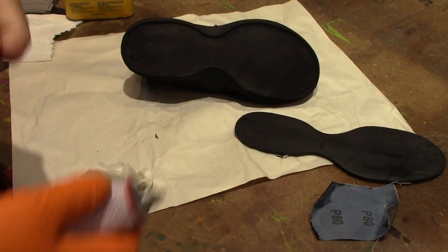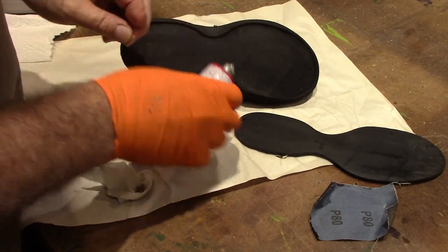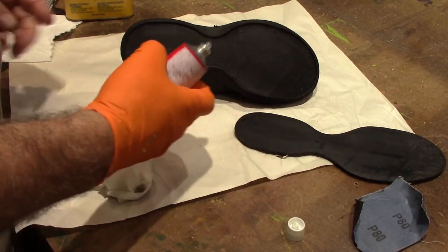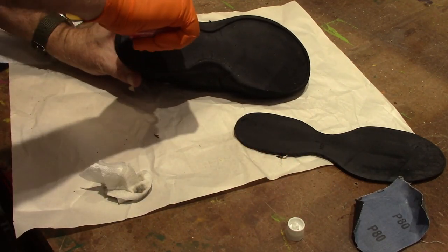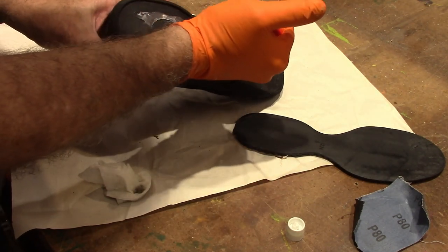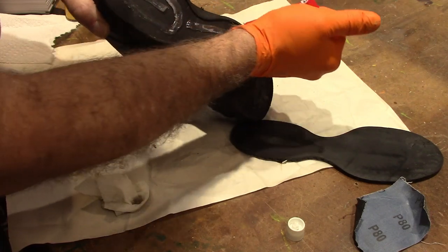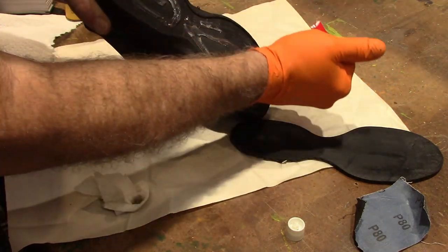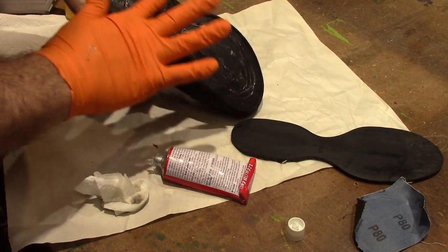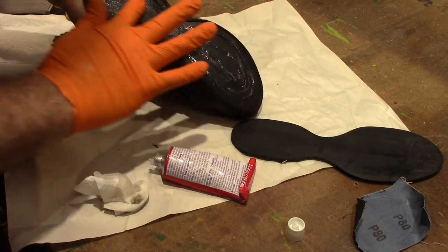I'm going to apply the Shoe Goo now. I've used this before and unfortunately the top had a little crack in it, so it's a little stiffer than it usually is — part of the thinner came out of it. I'm going to go ahead and apply this on here. You smear it on like this — it should be thinner than this.